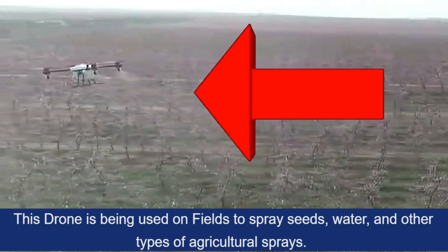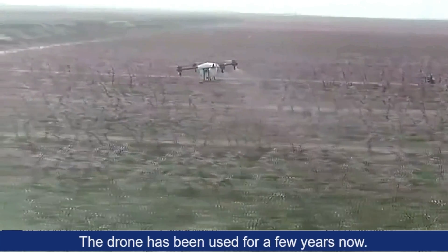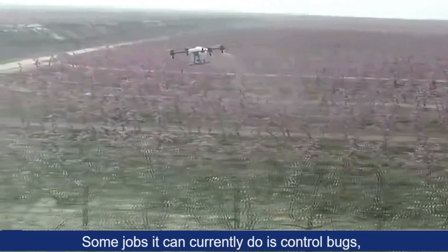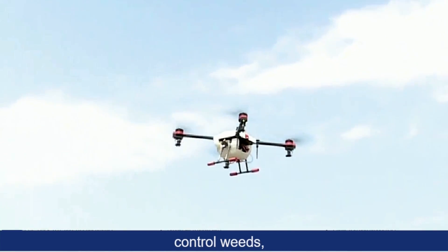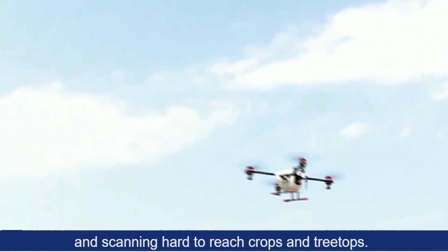This drone is being used on fields to spray seeds, water, and other types of agricultural sprays. The drone has been used for a few years now. Some jobs it can currently do is control bugs, control disease, control weeds, scan field conditions, and scan hard to reach crops and treetops.